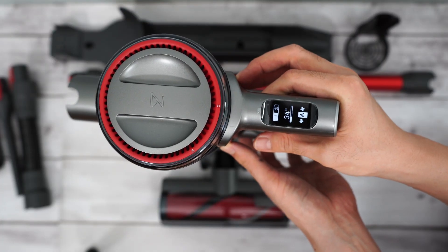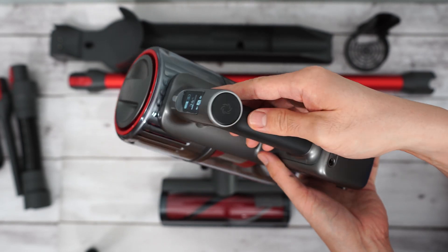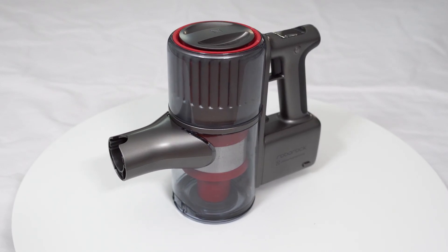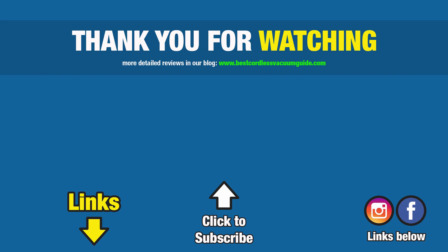Let me know what you think about the Roborock H7 in the comment section below. I hope this video has been helpful to you — consider giving it a thumbs up if it did. Subscribe and hit the bell icon to get notified when I publish new reviews. Links are in the description for more information. Thanks again for watching and I'll see you in the next video.